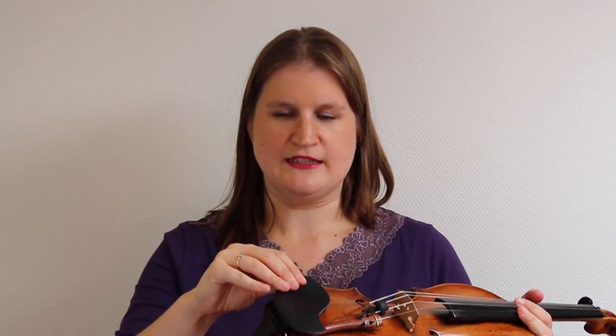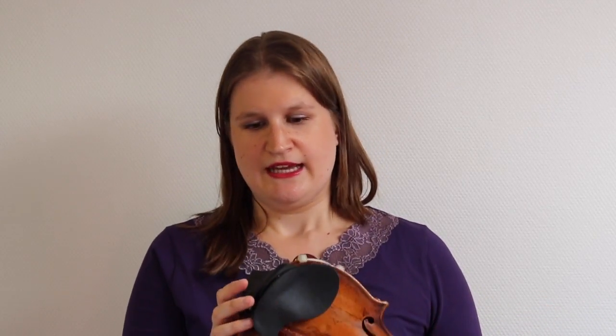So with this little warning I'm going to show you this chin rest — it's the Wolf Maestro. It's really soft, so it's not made of ebony or plastic. It's made of leather with a kind of plastic construction, and it attaches to the violin with just one fitting, with a nice leather cover over it.